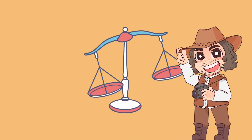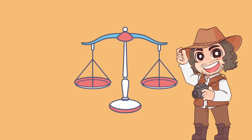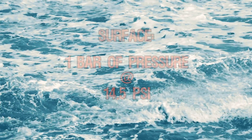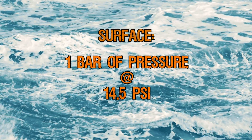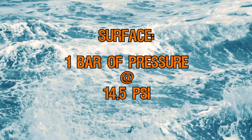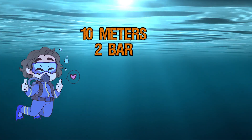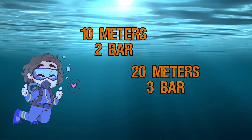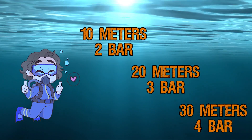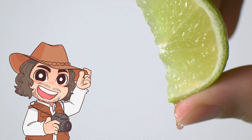Let's use bar to understand how pressure increases beneath the weight of the sea. At the surface, we are subject to one bar of pressure at 14.5 pounds per square inch. When we dive underwater, that pressure increases by one bar every 10 meters. That means at 10 meters we're at 2 bar, at 20 meters we're at 3 bar, and at 30 meters we're at 4 bar.